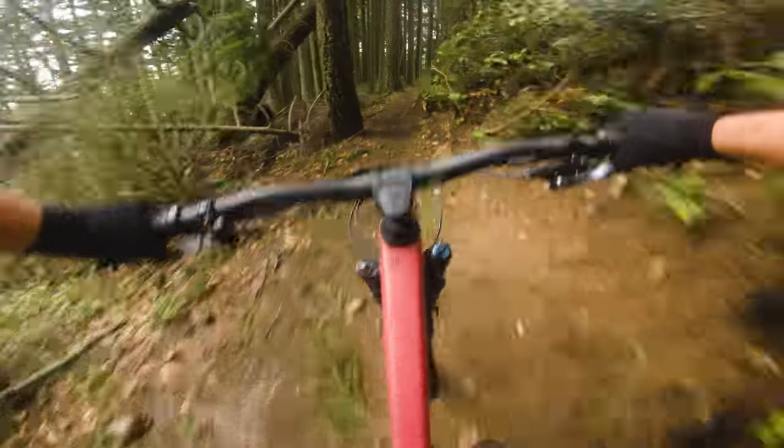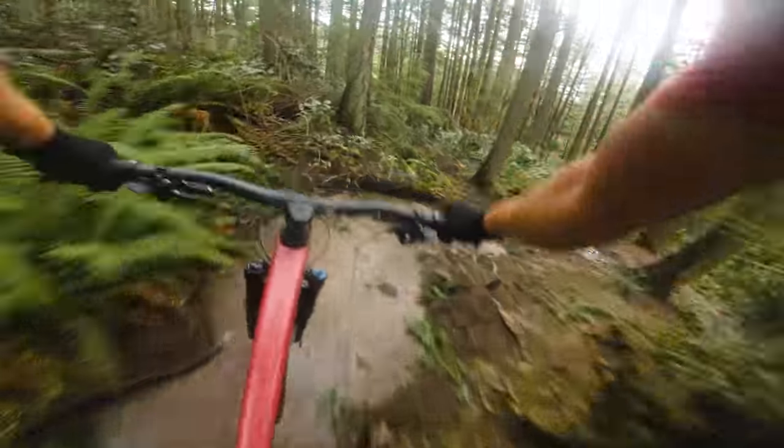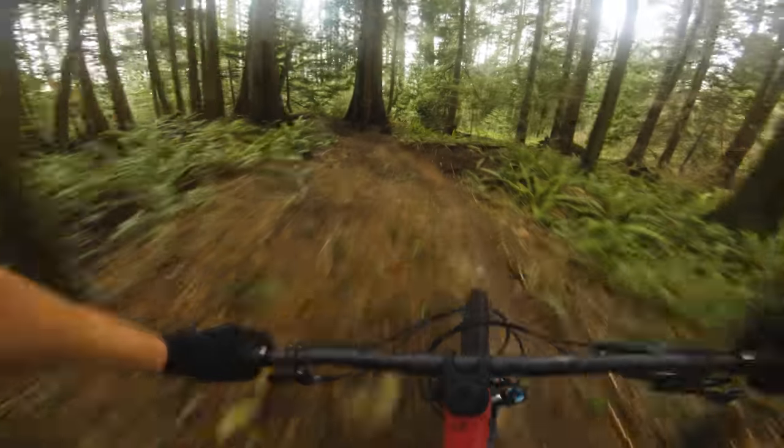Trail conditions are just so good today — it's been like a month of soup and today is spectacular. It's mind-blowing how light and easy to climb this bike feels, but once you open it up on the fast, rooty, techy stuff — wow, this thing really feels stable. That 437mm rear end and 485mm reach — 150mm feels like plenty of travel for chucking it. Another thing I've noticed is the frame construction is really solid; it feels chunky, like it can handle some big hits, almost like maybe it's the type of carbon they use.